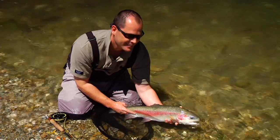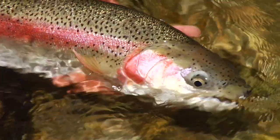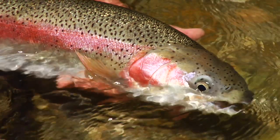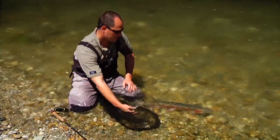Dip the fish in and out of the water — it's good for the fish and makes for a great shot. Make sure you take your pictures as quickly as possible. The more handling time your fish experiences, the less likely it is to recover.